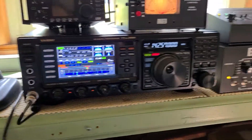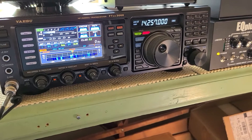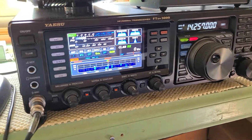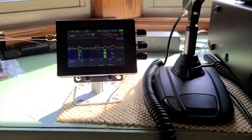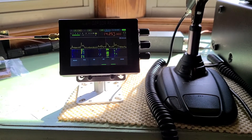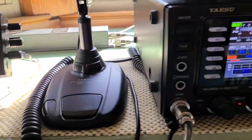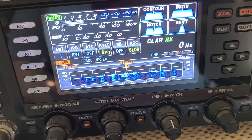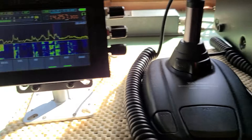Good morning, Greg again, KC3OBQ, with another Malachite video. I'm actually using the Malachite SDR receiver with the FT-DX 3000, and I think this is the way to go for this particular radio. For such a nice radio, you've got this cruddy band scope versus something nice like the Malachite.